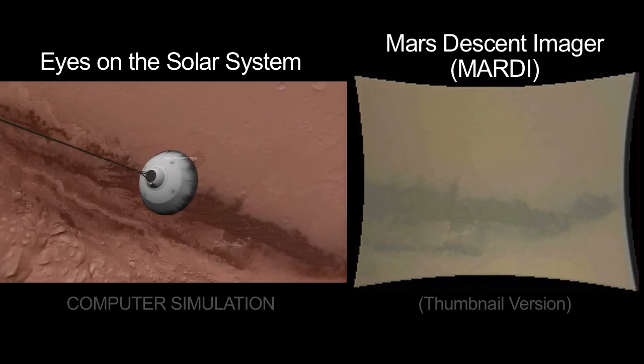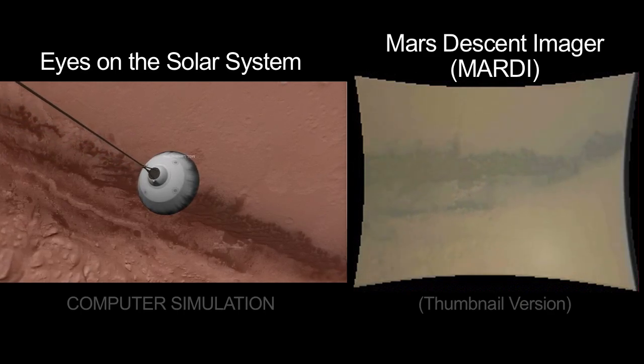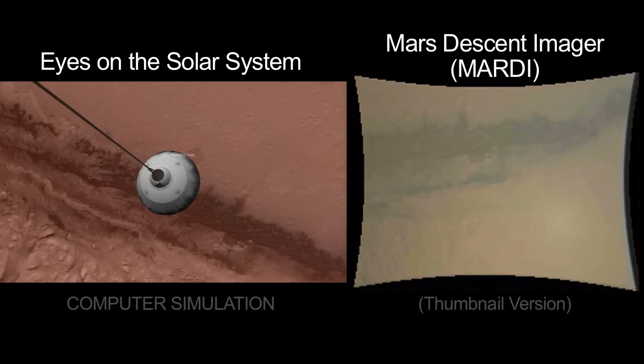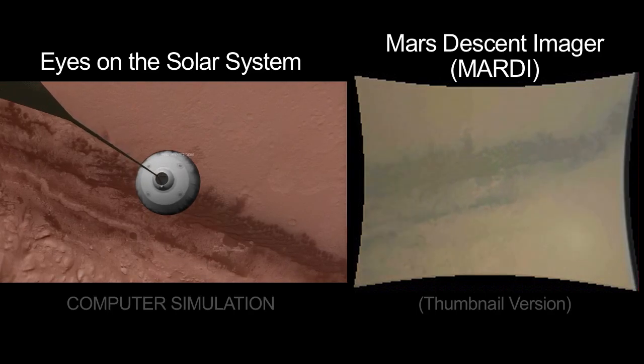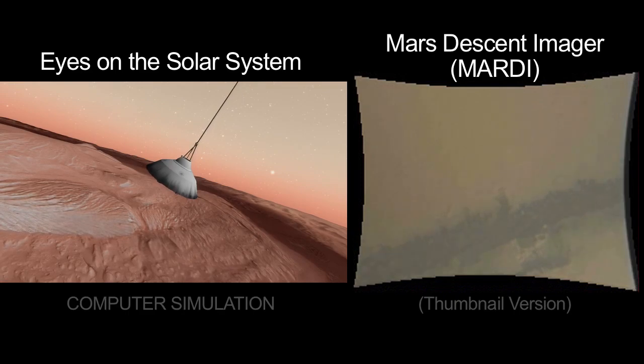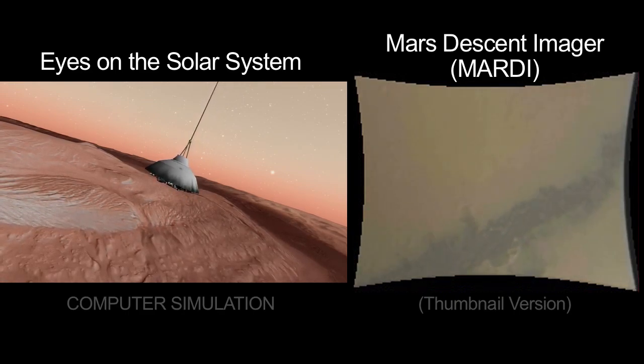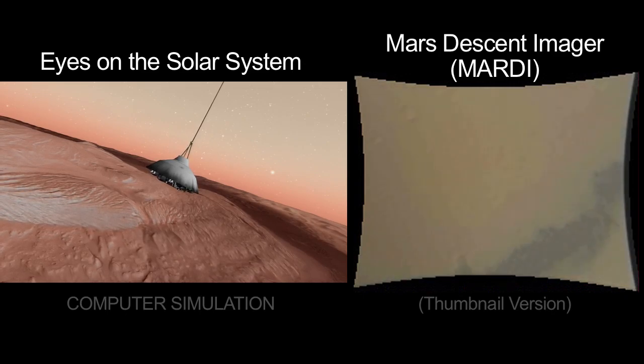The attitude that we have is governed by the trim angle of attack of the parachute, and that slowly walks around. So it gives us sort of a tour of the neighborhood where we'll be landing. And now, as we've turned over more, the sand dunes are not as centrally present. They're off at the edge of the image, and we're looking more straight down at where we're eventually going to land.